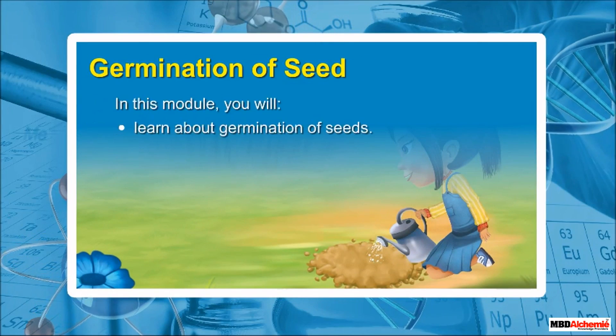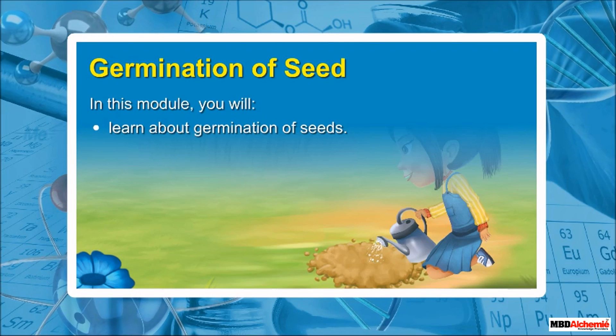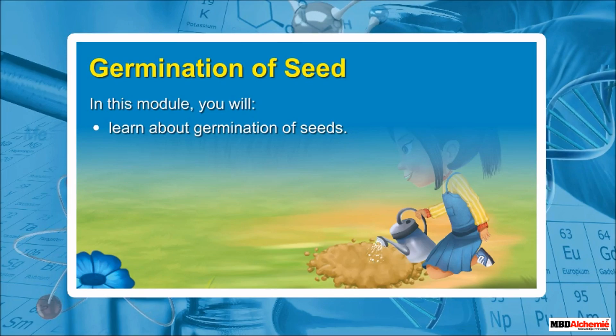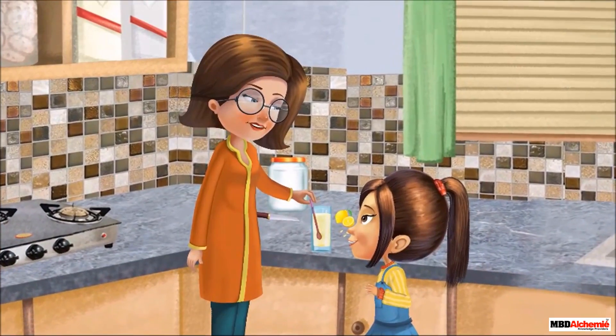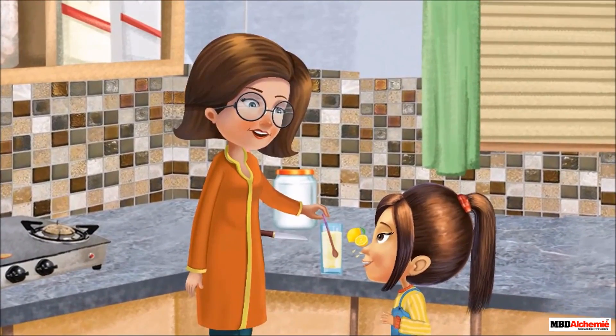Germination of Seed. In this module, you will learn about germination of seeds. Alicia is helping her mother in the kitchen to make lemonade. Let us go and join them.